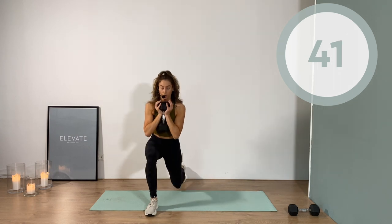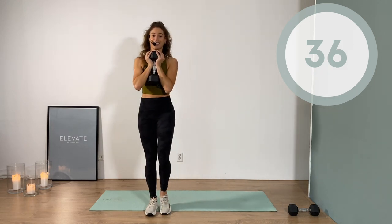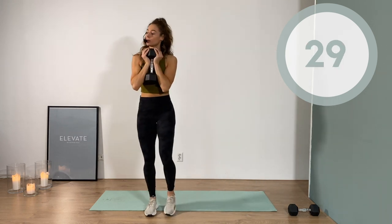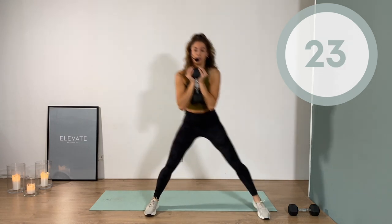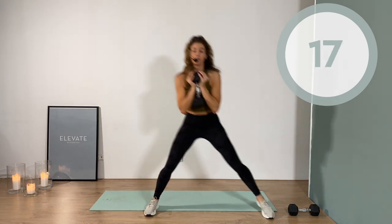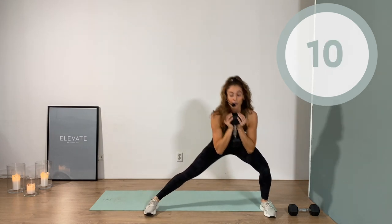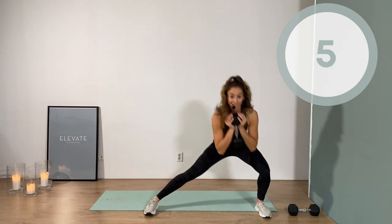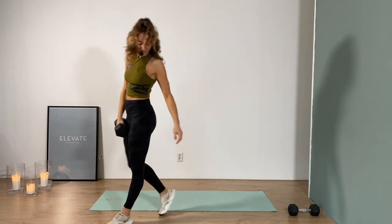On that side lunge, your weight drops into the back of the heel — it's almost like a squat. That part of coming up after the side lunge, right here where you pulse back up — that's where you're gonna feel it in the glutes. Three, two, one. Yes, you did.